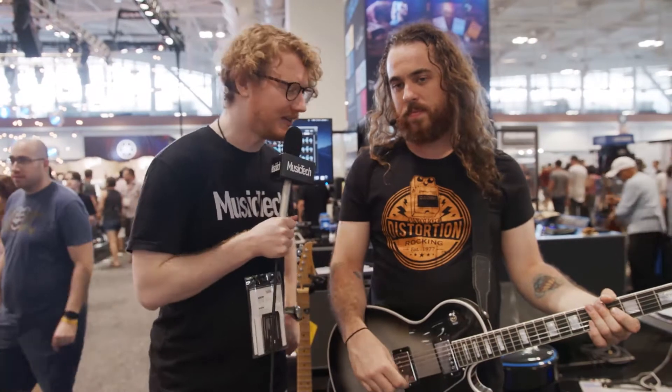Hi, I'm Will from Music Tech here at The Summer NAMM, and I'm here with Austin from Boss. What have you got here?